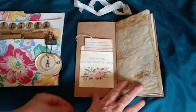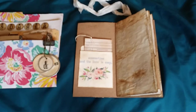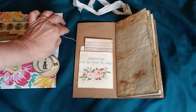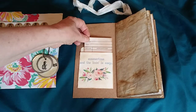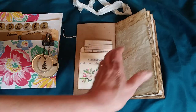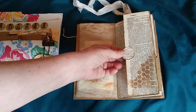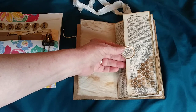Inside, all the pages are tea-dyed. On the cover I added a little library pocket and library card, and then this quote: 'Summertime and the living is easy' — I thought that was really pretty. Then there's just a dictionary page with a metal rim tag.